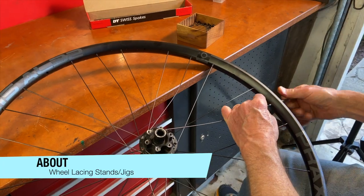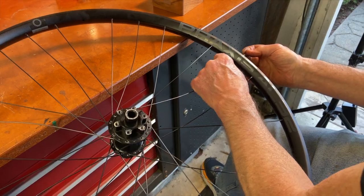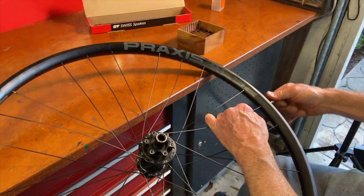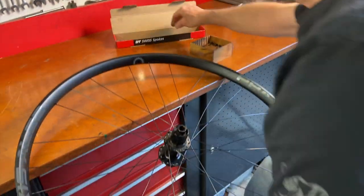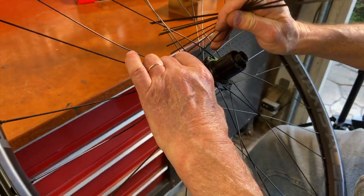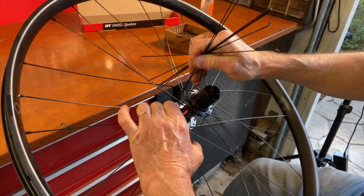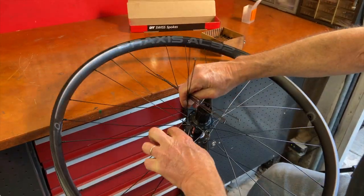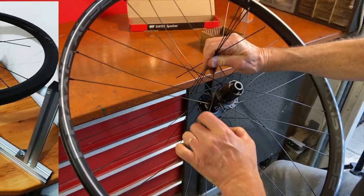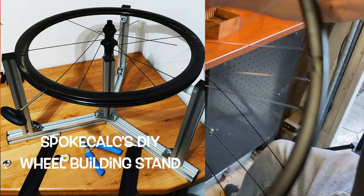Bicycle hubs and rims can be expensive and you don't want to risk dropping and damaging them when lacing wheels. So instead of my simple method of holding things, you might actually like a special tool to hold the rim and hub in the perfect position for putting the spokes in. That tool is called a lacing jig or wheel building stand — it holds the hub and rim for you. There's less chance you'll drop or damage expensive components, and both hands are free to place the spokes and nipples. Wheel builders who like to use building stands sometimes make their own; this one is from plans on the helpful wheel building website Spoke Calc.